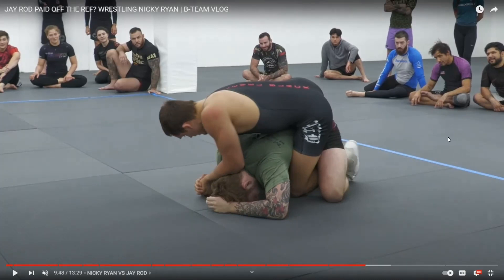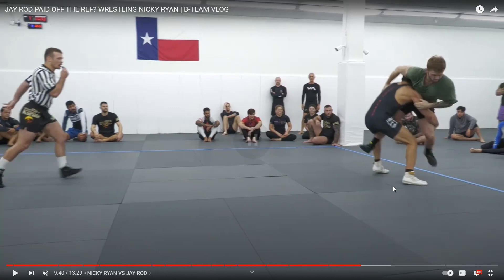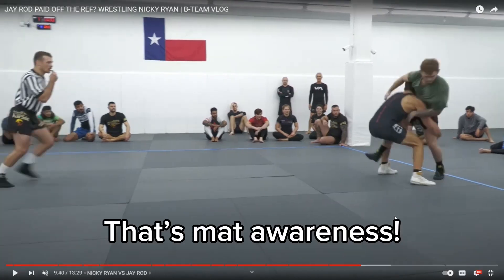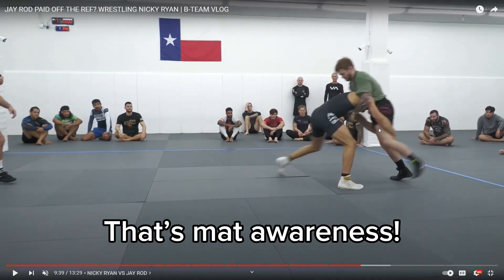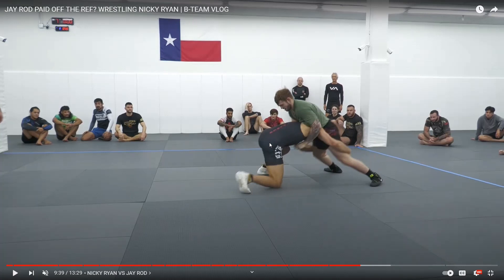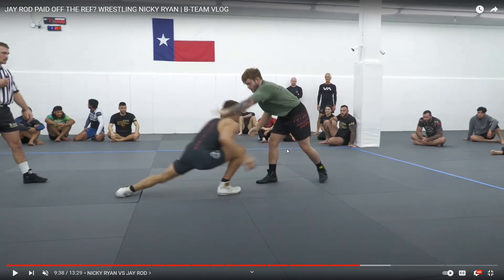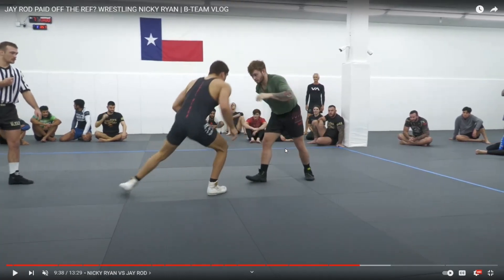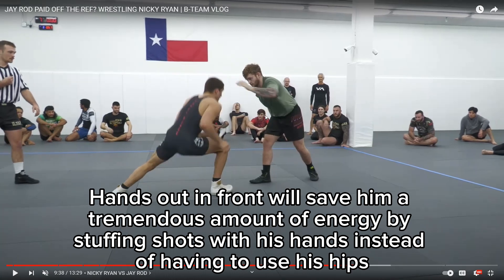Now let's look at it in slow motion. Shot from space, no posting, straight-on shot. He pauses — that's mat awareness. Now watch when he shoots, how much hip he runs into because he's not getting his arms out of the way. This is going to be very tiring on Nicky, even though J-Rod's taking all the shots — but it's tiring on Nicky because he's behind; he's not initiating shots, and everything's sort of been defensive. That arm is all the way behind him — he needs to learn how to keep his hands out in front, like I show in my video on stance.